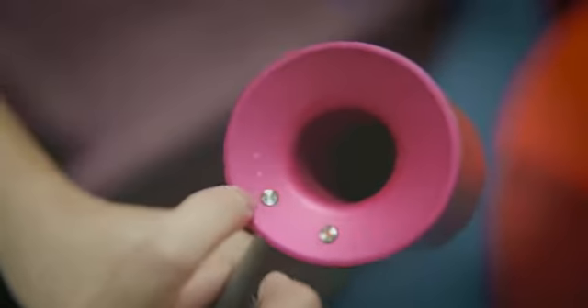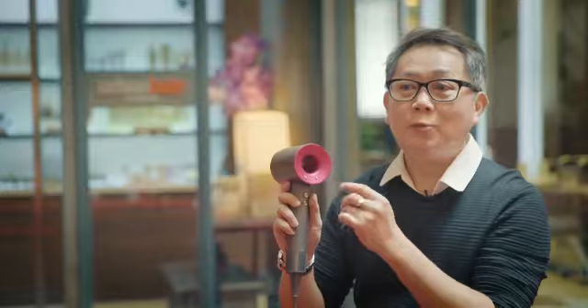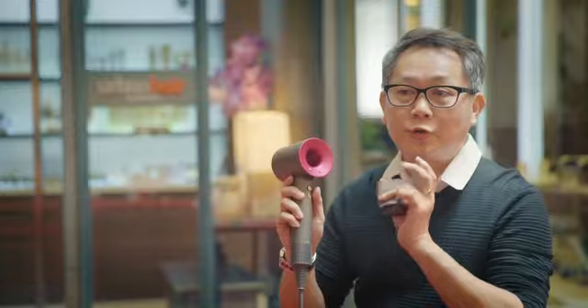What's cool about it is when you want to style your hair into a better shape, you can reduce the air to about two levels with a high temperature. This allows you to style the hair in a very controlled silhouette.